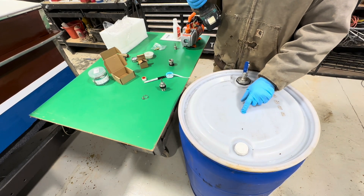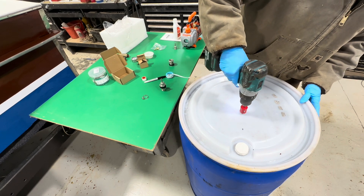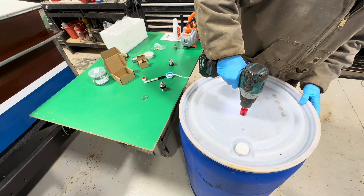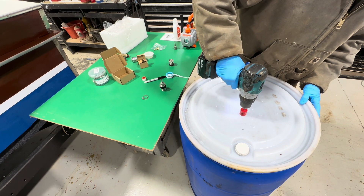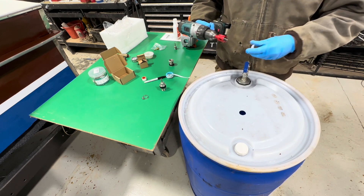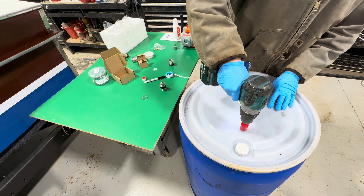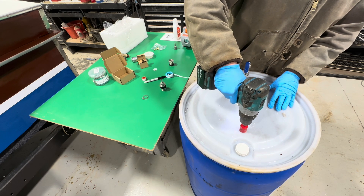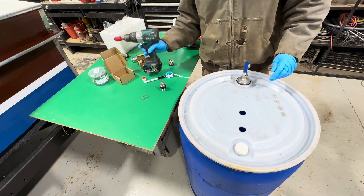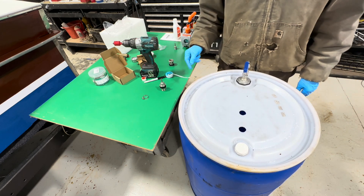I put a mark here — this will be our sap-in — and then I put a mark here which will be our vacuum-out. We've got a little hole saw that came with the parts.